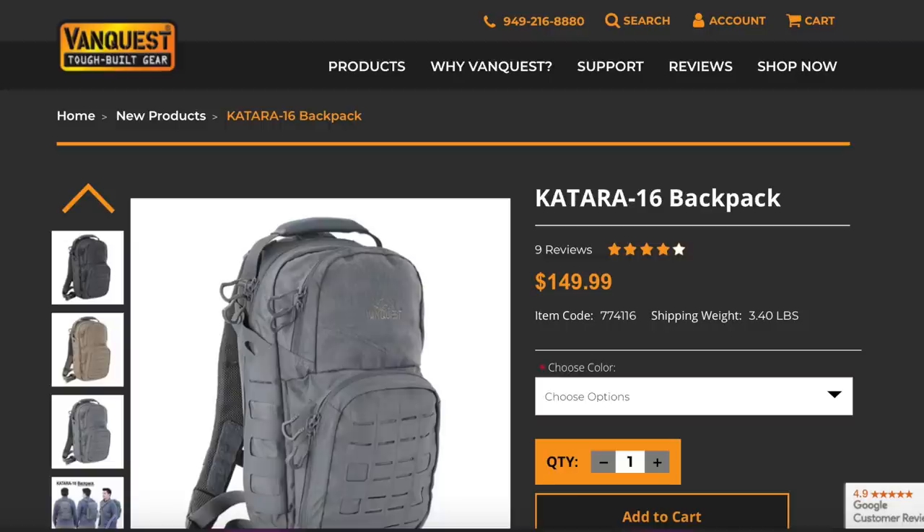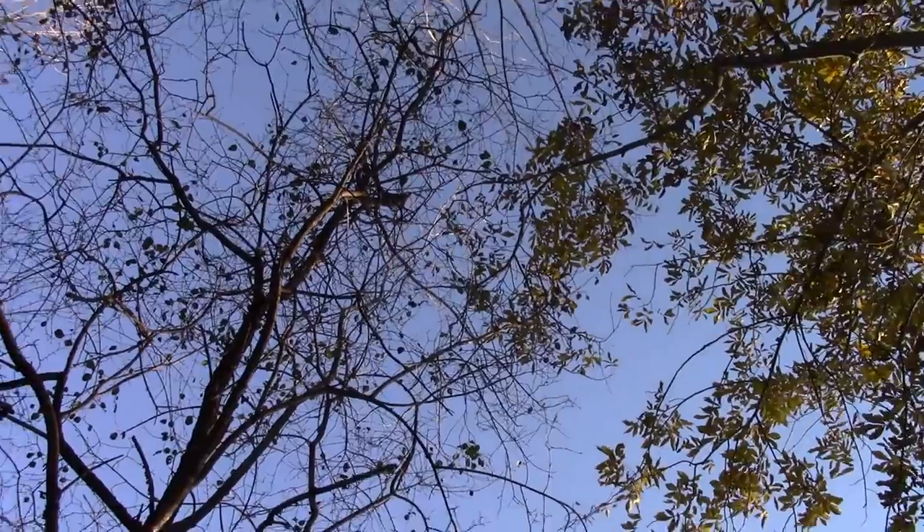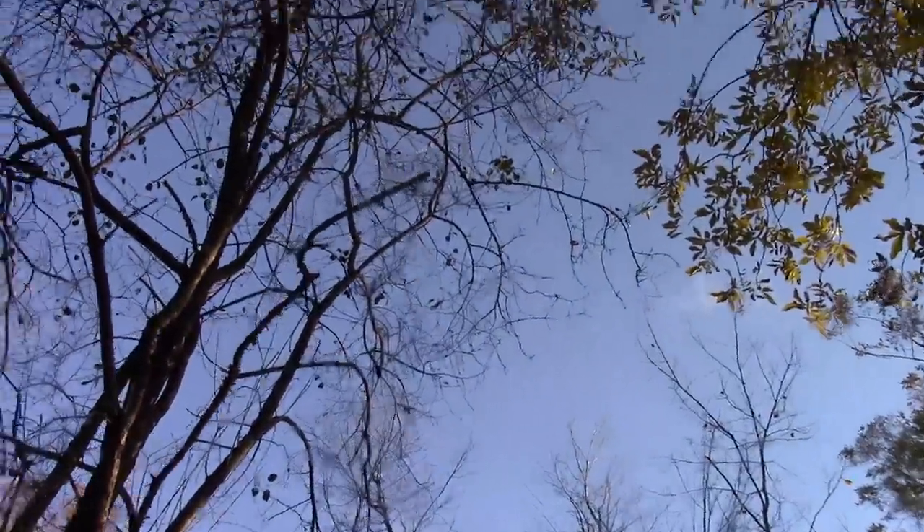I'm going to put links to this in the description box below. If it's something that you're interested in I'll put a link to VanQuest, and if it's on Amazon I'll link that too.